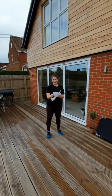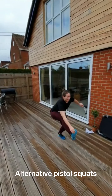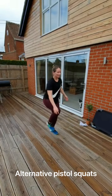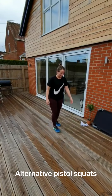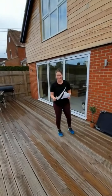Single leg squats, also known as Pistols. Alternating.